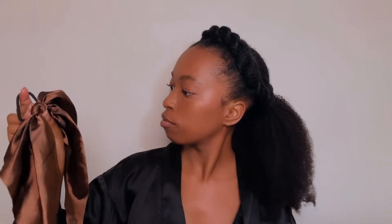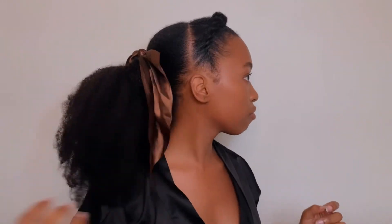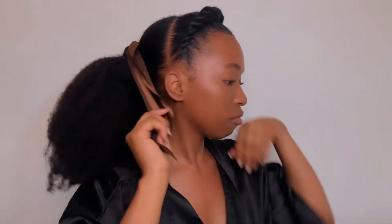I bought this ribbon on Shein. It came in a pack of four and it was around 15 rand, so definitely a bargain. Normally I would leave it loose, but I feel like wrapping it around the extensions today.